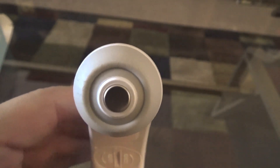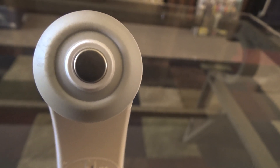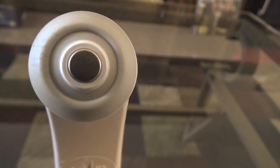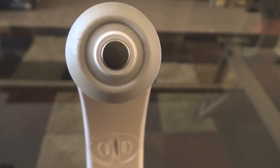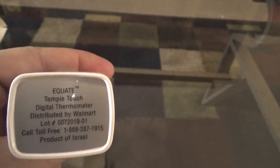This sensor right here is what you touch to your temple on your forehead. Be sure to clean it after every use, or before every use, because if you have any oil or anything on your skin it may interfere with the thermometer reading — the oil may act as an insulator. That's just my guess, but it's one of my pet peeves. I also noticed that it is made in Israel and packaged in China.